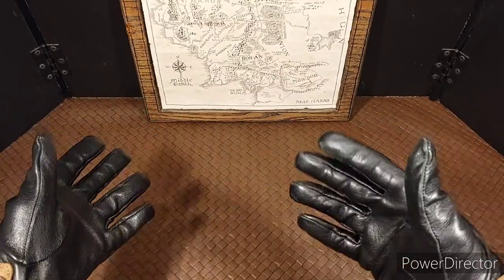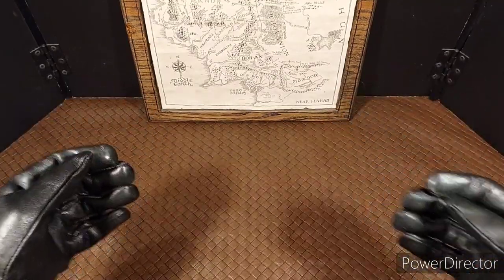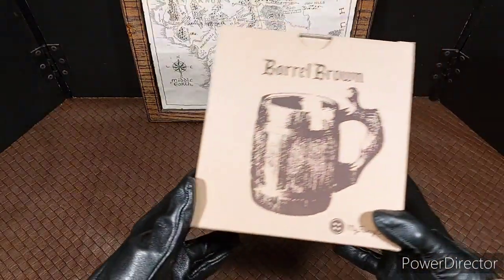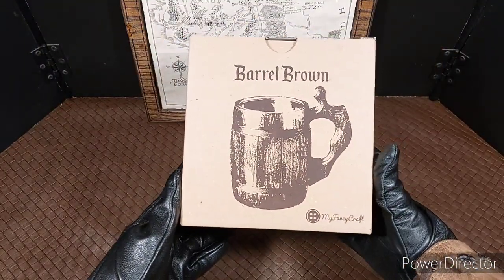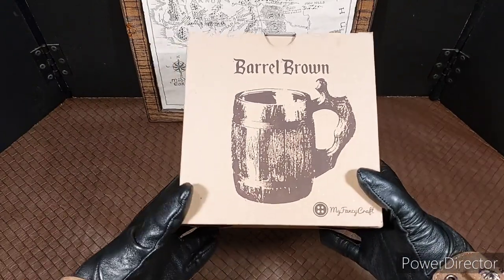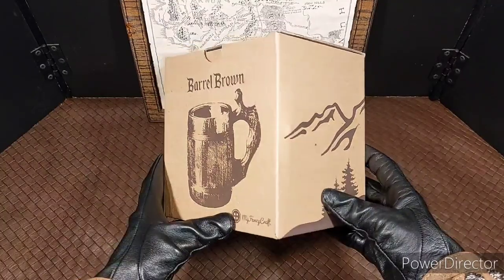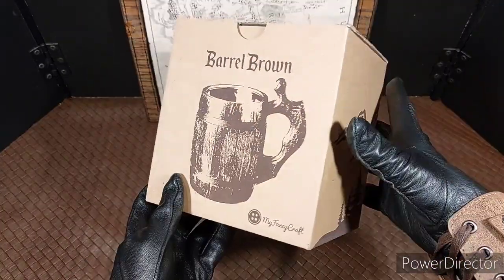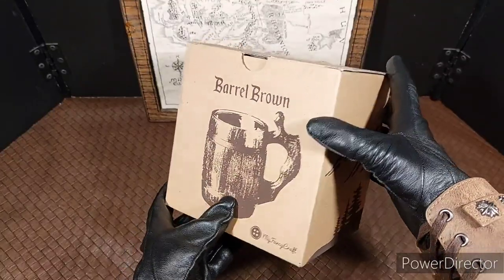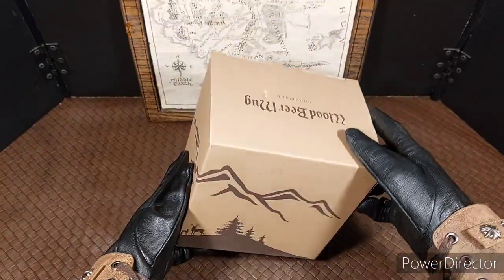My Govanen, welcome dwarves, elves, men, and hobbits of Middle-earth. Today we will be unboxing this beer barrel mug. I bought this off of Amazon a few days ago. I paid around $25 for it. It was on sale — I think the original price was around $30. I thought this would make a nice addition to my collection. It looked very dwarf-like, so let's unbox it.